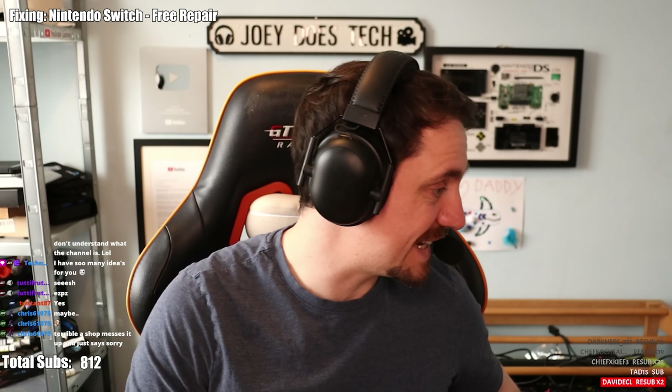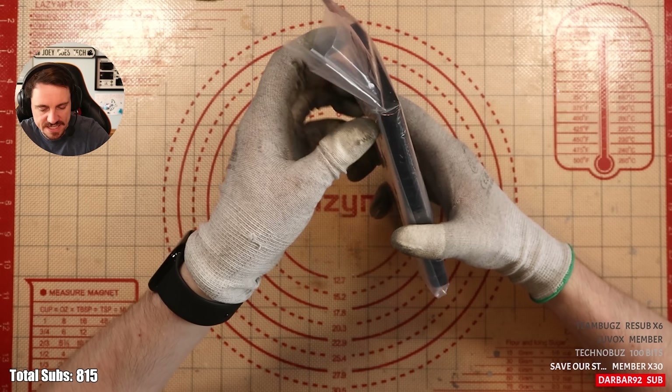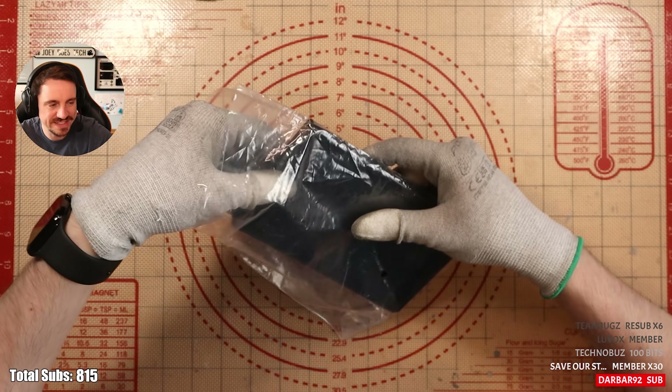It's come in a nice box so I can hopefully, once I repair it, wrap it back up and get it sent back. I'm praying that I can do this. Very well wrapped, FYI — I really like how well they've wrapped this device. I get nervous with the ones that have been in a shop because you just never know what damage they've done.